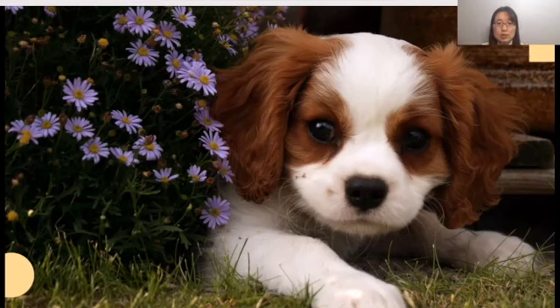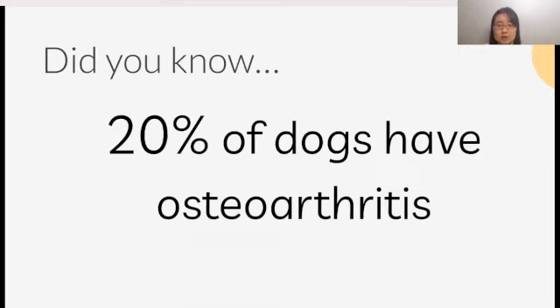I'm sure that you have seen at least one dog in life. You've probably seen more than one, likely too many to count. Dogs are one of the most popular pets around the world, and maybe you even own one. But did you know that around 20% of all dogs suffer from osteoarthritis? That is one in five dogs, yet there is no cure for this disease. So what can be done for dogs with osteoarthritis?